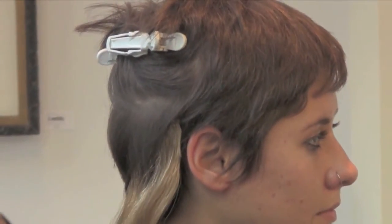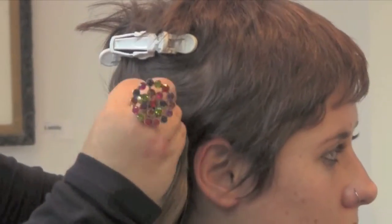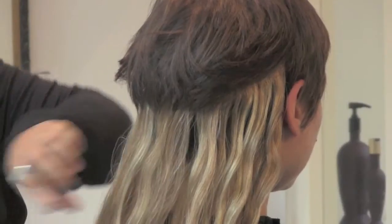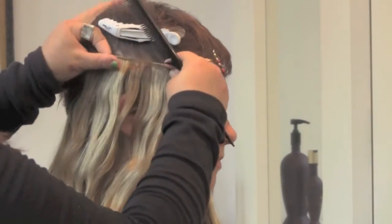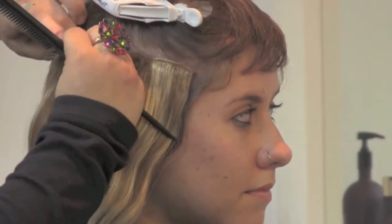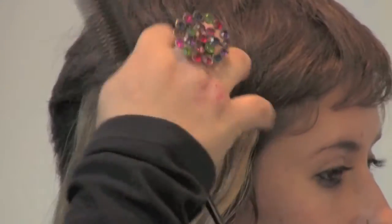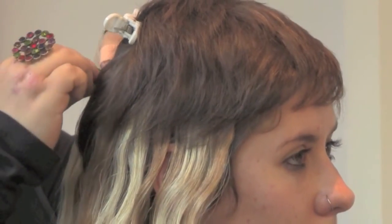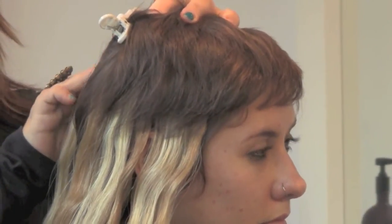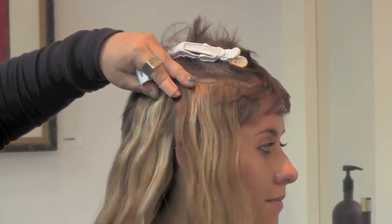We put a darker base on the bottom, then skip and put the next one in the lighter color so the whole head looks highlighted. Do the same thing you did at the beginning — you can blend any color you want. This was a three-piece clip, so we're able to put it closer to the edge of the hairline. Her hair is short, so we use a little more on the bottom to cover. Do the same thing on the other side, following the same pattern so the highlights are in the same spots.